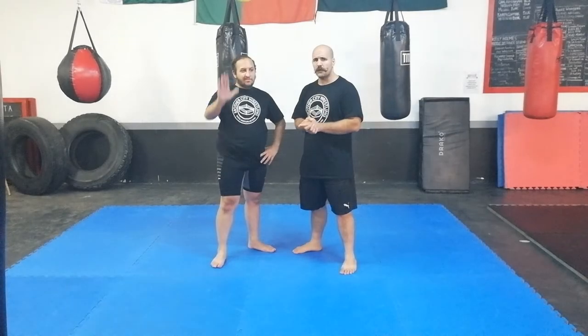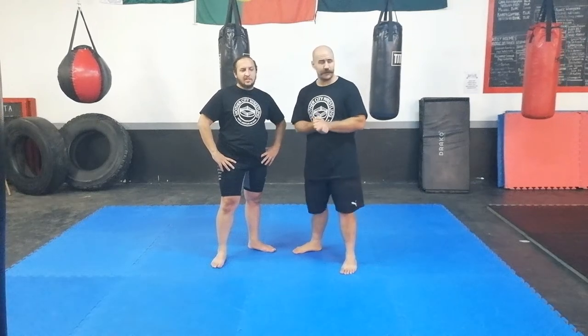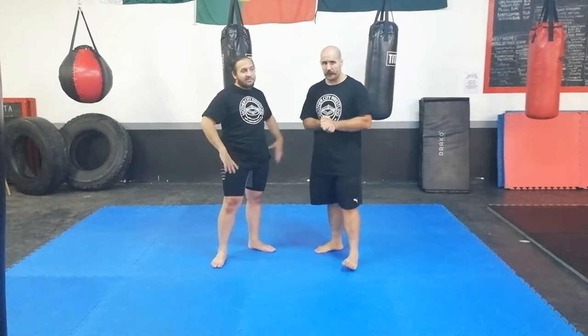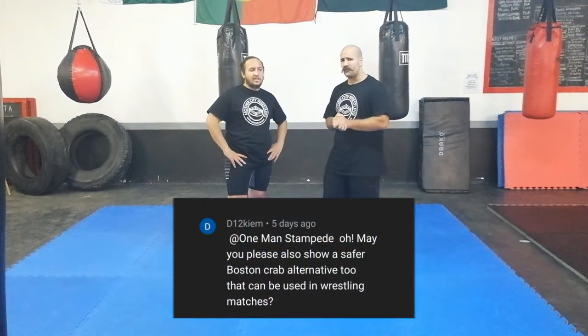Hey guys, welcome to the channel. Nick and Ibrahim here, and we are here at Cody Elite Stammbosch in South Africa. Today we are going to fulfill a request on how to do a Boston Crab safer.